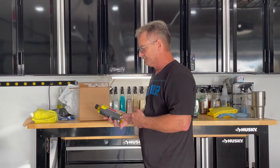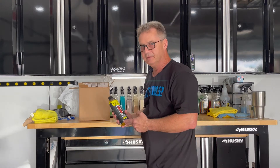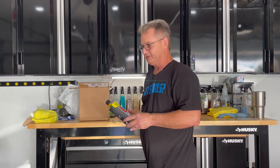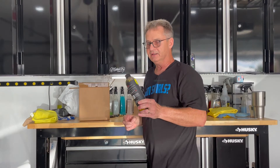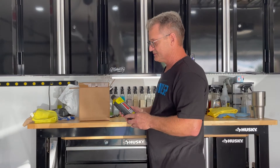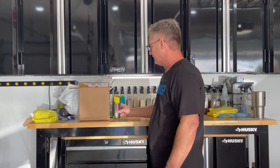I got a bottle of Rinseless Wash Wax and Shine. If you are familiar with Ivan, you know that Ivan is basically the king of Rinseless Wash. This is his method of cleaning cars. It's been his method for as long as this type of product has been out. He's probably one of the first ones to ever use this type of product and I'm sure he helped develop a lot of them.